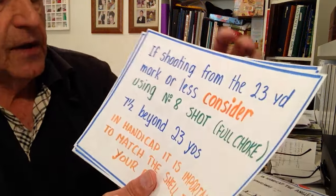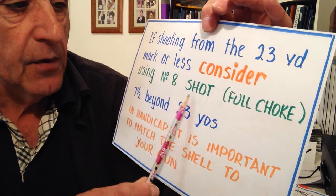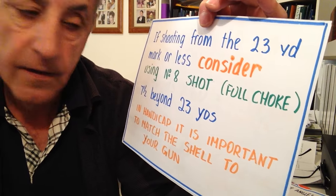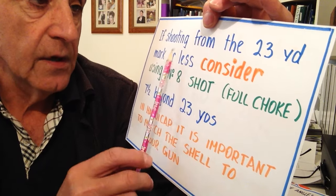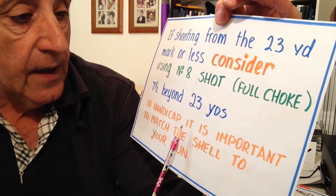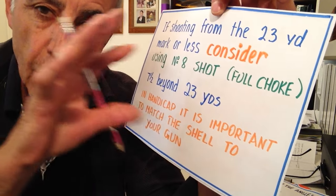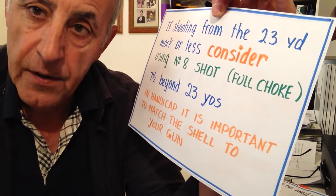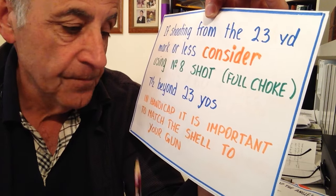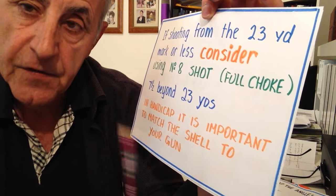If shooting from the 23 yard line or less, consider using number eight shot with a full choke. Of course you've got to use seven and a half beyond 23 yards, and if the conditions are windy you wouldn't use eight shot — go to seven or seven and a half. In handicap it is important to match the shell to your gun. In handicap you've got to be more precise. The hot core of that pattern has got to be right on the target — there is less room for error. So it's more important to spend time on the pattern board to know where your gun is shooting and making sure the shell is giving you a good pattern.